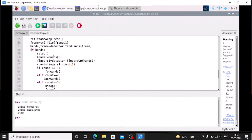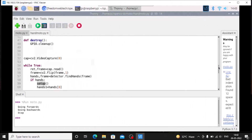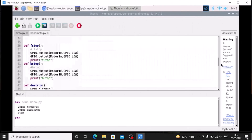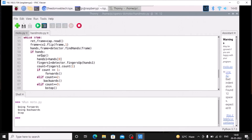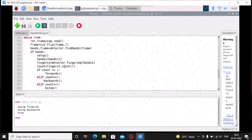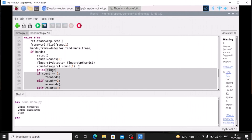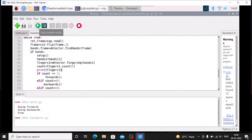If hands are detected, we call the setup function. Then hands[0] gets the first detected hand, and detector.fingersUp(hands[0]) counts which fingers are up. The count is computed using fingers.count(1), which counts how many fingers are raised. Adding a print of fingers gives a list showing which fingers are up — for example, five fingers up shows five 1s, one finger up shows mostly 0s with one 1.